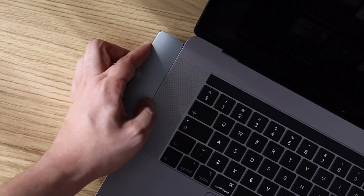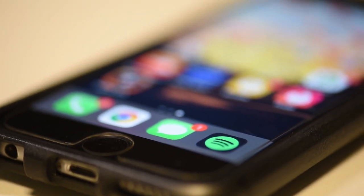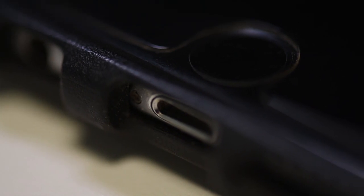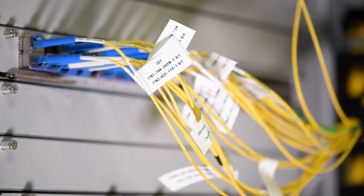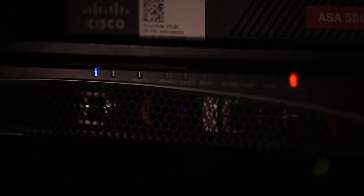For example, we do not connect thumb drives. We do not connect our cell phones or our mobile devices. In many cases we don't even bring our mobile devices into our commands or into certain spaces on ships. This is very important — why? Those are access vectors for malicious cyber activity.